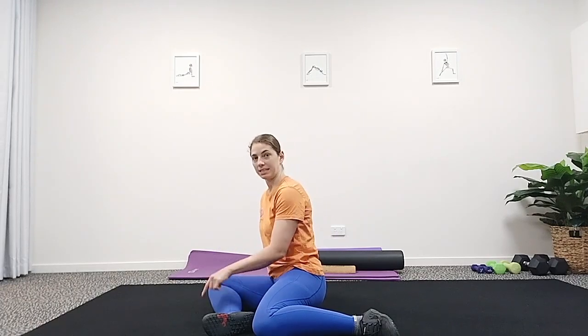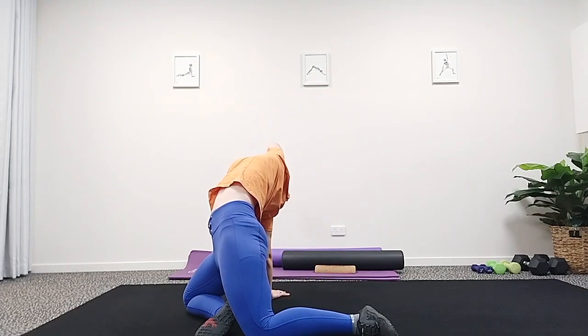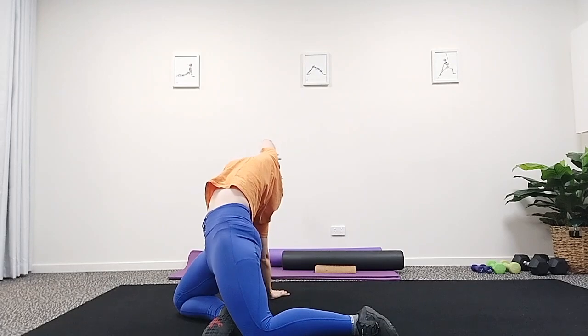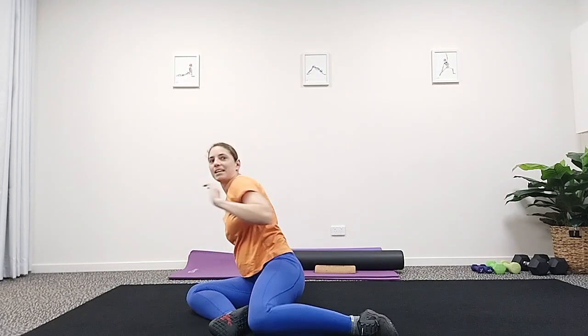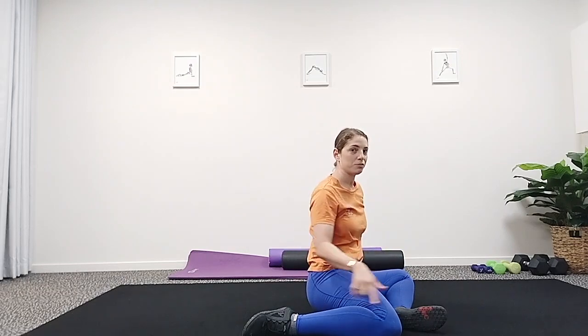Place your hand behind you, press through your hand and your knees as you lift your hips up and stretch through that ribcage. Coming back down and swap it over — 90-90 on the other side. Press through the knees and the hand, elongate throughout the ribcage, and back down.